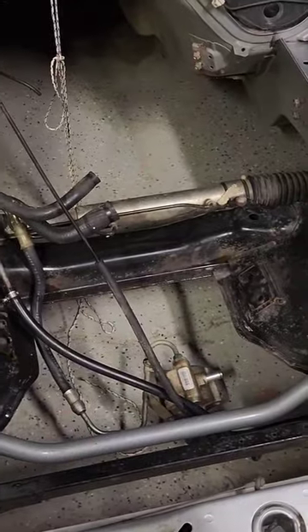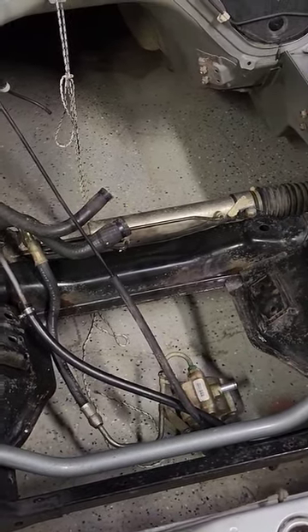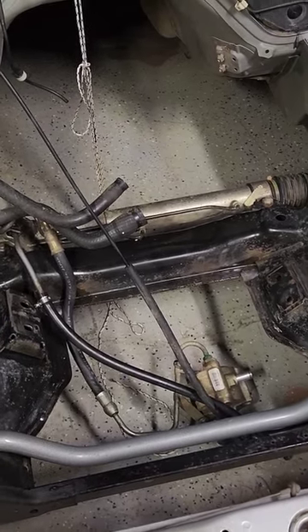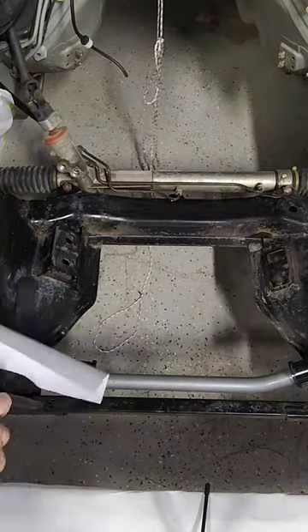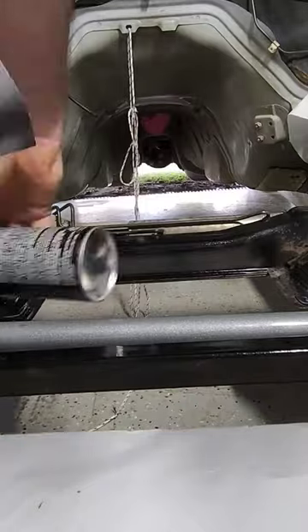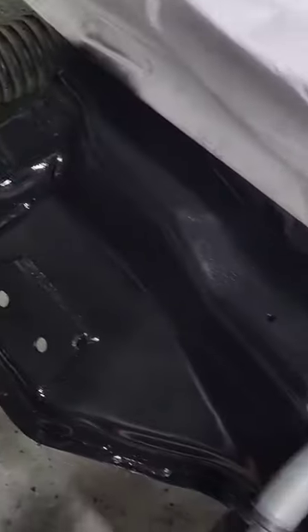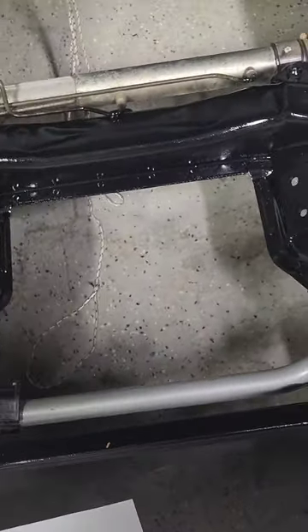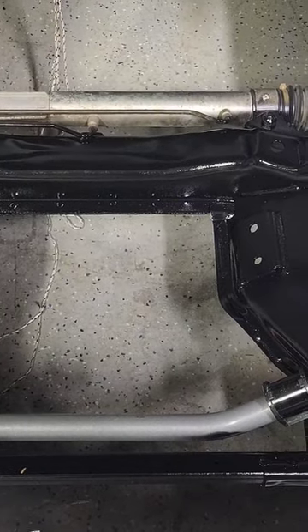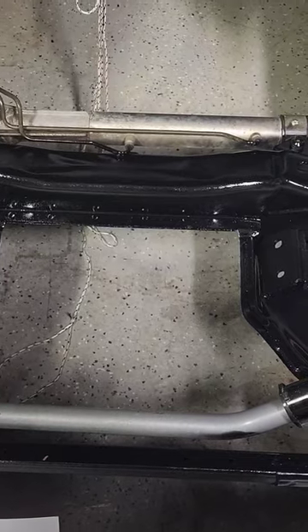I'll just go and mask all that area off and throw some nice gloss black metal cover down there. Black paint. I'm pretty sure I'm going to scratch it when we shove the engine in with the engine mount, but for the moment she's lovely and shiny and black.